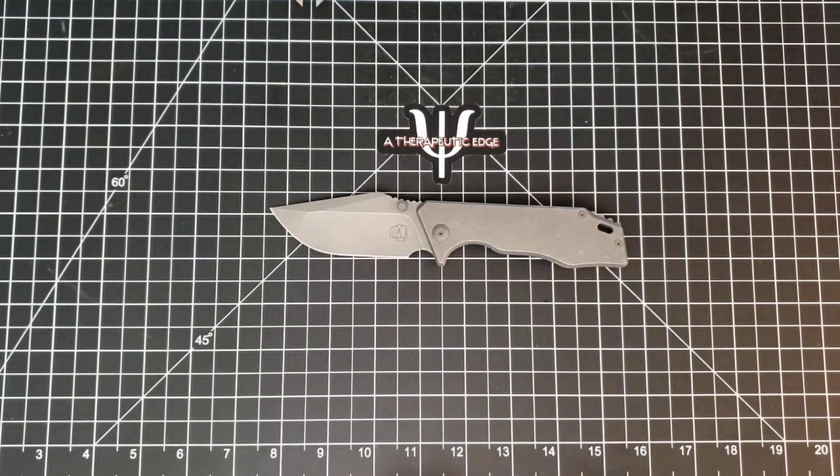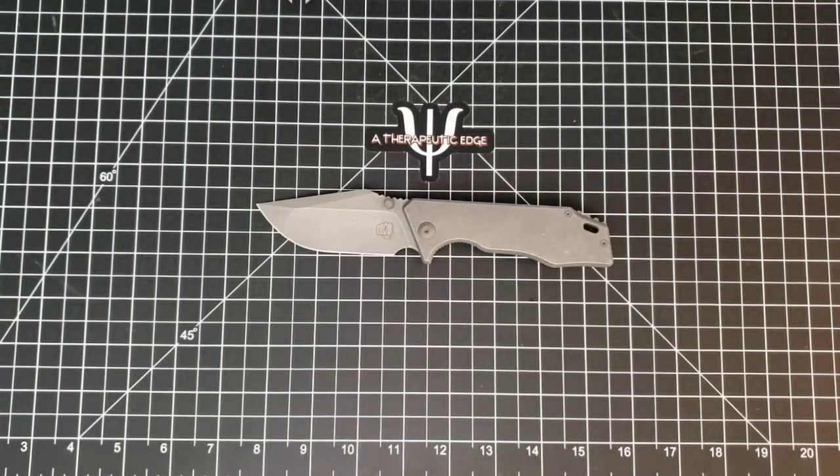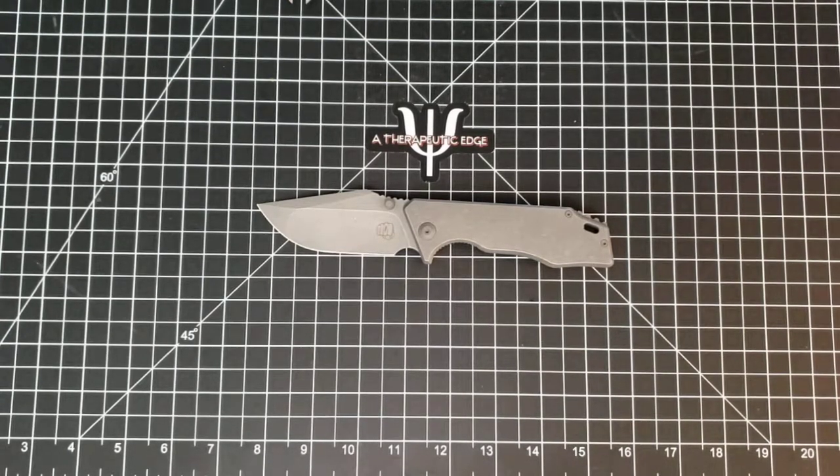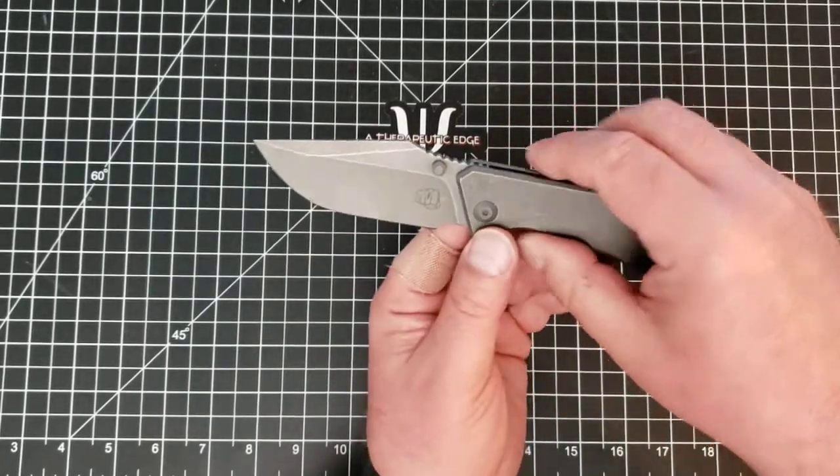I got this one from Eugene Kwan. If you have not watched Eugene Kwan's YouTube channel and his dashboard reviews, you are absolutely missing out. His reviews are some of my favorites - I watch them all the time, and he has some of the most amazing knives. This was one of them, but now this one is mine.